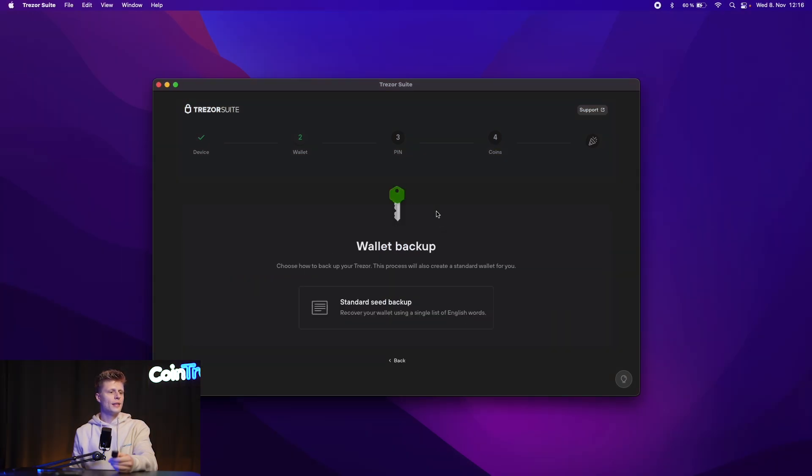In our case, we'll create a brand new wallet, so we click 'Create new wallet.' It will tell us about the wallet backup, which is essentially the seed phrase. The seed phrase works by giving us 24 words that represent our wallet on the blockchain. Our wallet is actually created on the blockchain and our tokens and coins are stored on the blockchain, not on this little device. So it's not a problem if you lose the device — your coins are stored on the blockchain, and this device is only used to confirm transactions.